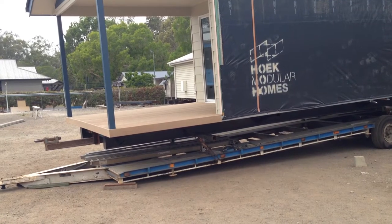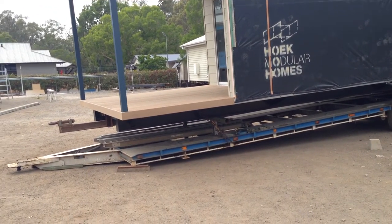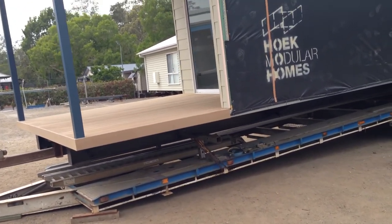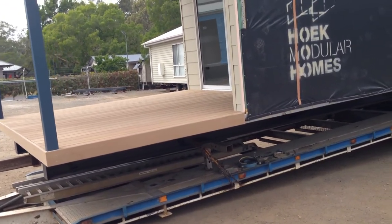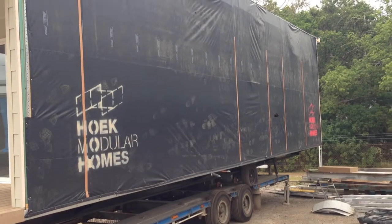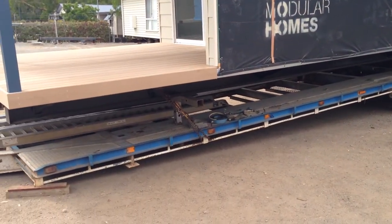This is part one, or module one, ready to be transported. When we separate the units, there's no sawing in half or anything like that. When we separate the units, we actually tarp them — this is what you see going up the highway — which keeps all the weather and dust out.